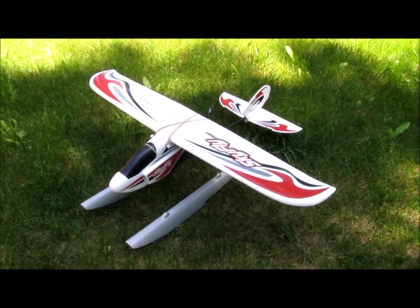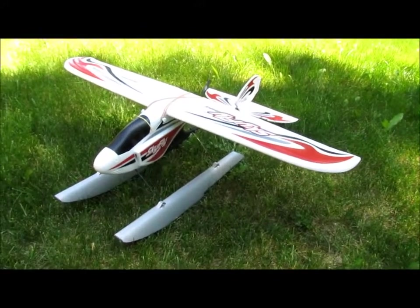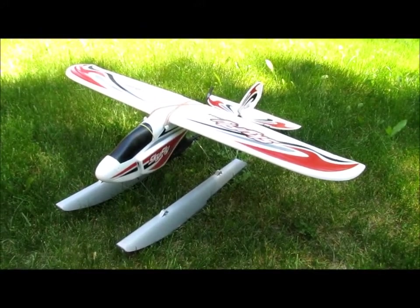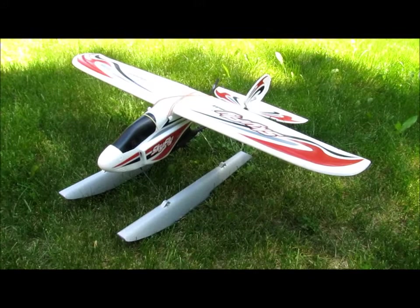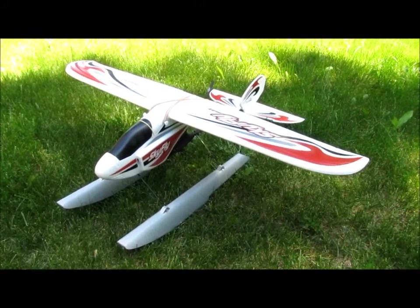To convert the Skyfly Max into a float plane, I used 26 inch floats available on eBay and hobby stores. They're actually a little more than 26 inches. Mine was made by Hyperion, but I think Hacker sells a similar type of float. Mine came green — it is laser-cut foam and I just painted it silver.